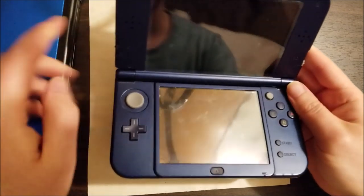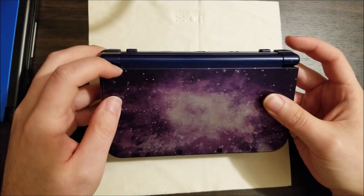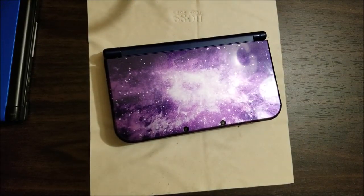Sometimes you get interesting faults like this that are not obvious. Hopefully this can help someone. Anyway, I'll see you guys in the next one. Bye.